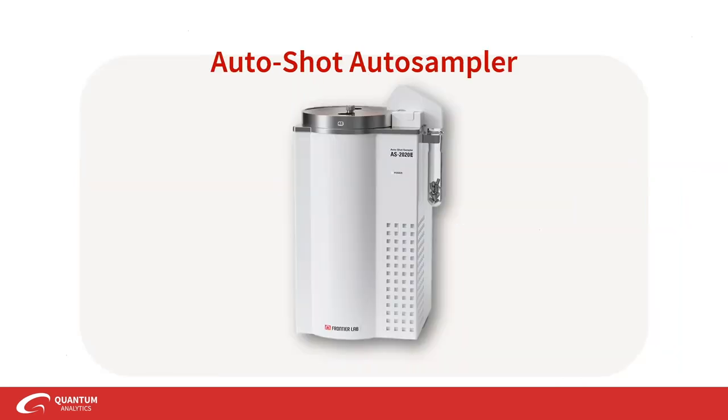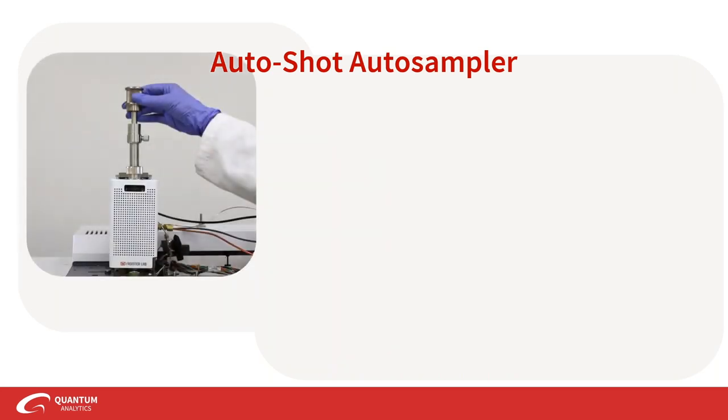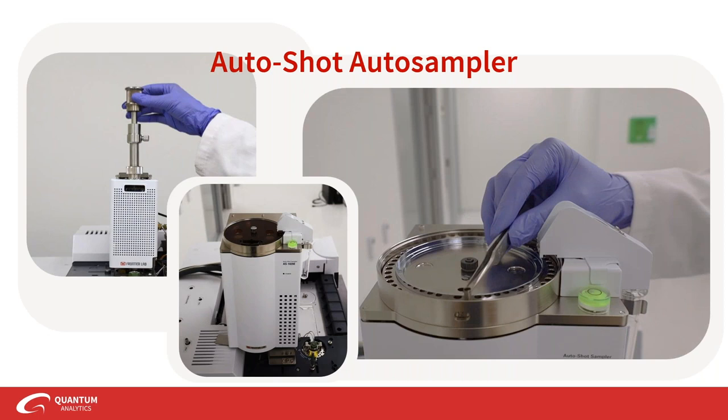Let's begin with the most obvious accessory: the AutoShot auto sampler. Auto samplers have already been a convenience in chromatography. With an auto sampler right on top of your pyrolyzer, we can automate up to 48 samples in the 48-slot carousel. Auto sampling is for any application — it's an everyday accessory. The AutoShot can handle all the temperature programs we discussed, so you can set up different programs and come back the next day to your runs.